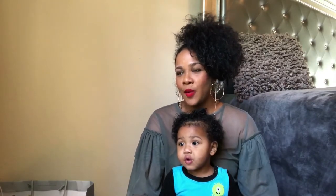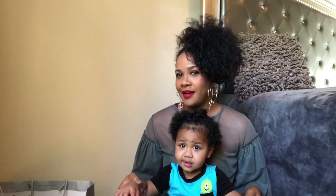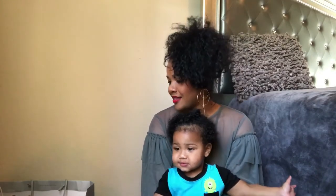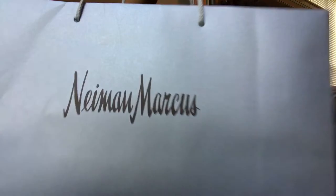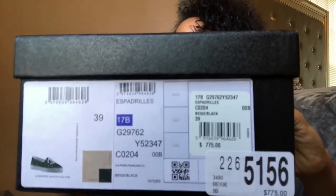A few days ago I went to Neiman Marcus in Boca and I tried them on. They have different colors — black and black, blue and black, and also beige and black. When I fit them on, I did not like the blue and black or the black and black. The material looked kind of washed and I didn't like it. So I got my shoes at the Neiman Marcus store in Boca mall.